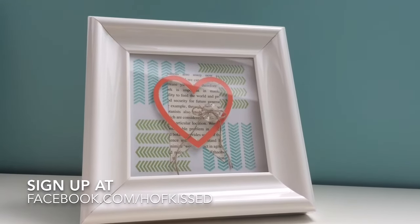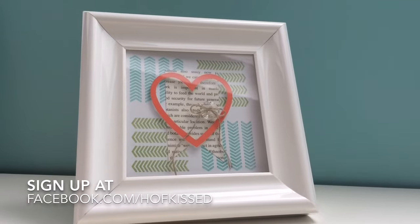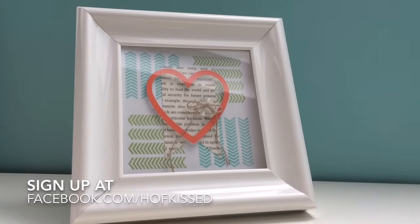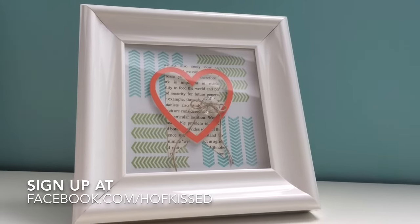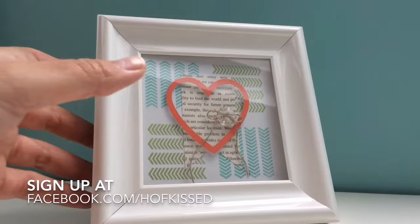Hi, I just thought I'd do a quick video to showcase what we'll be making in the upcoming class on Saturday, April 30th from 10 a.m. until noon. I still have some spots available and quite frankly the pictures just don't do this class justice.